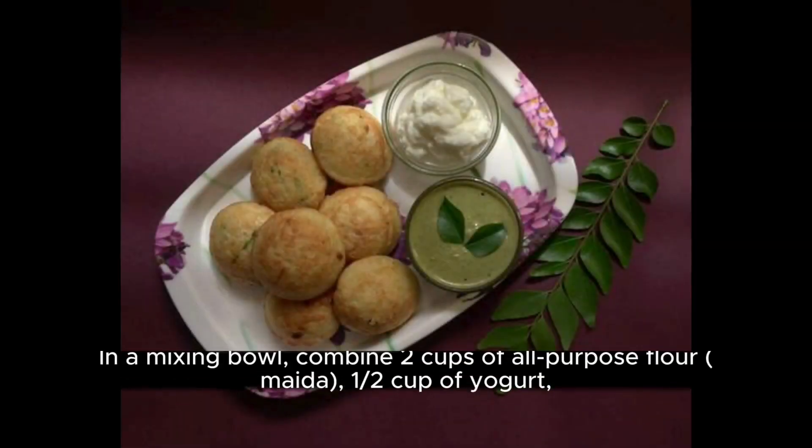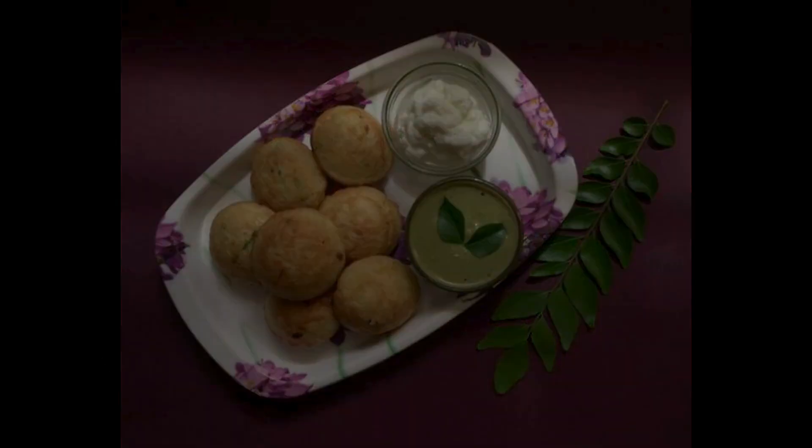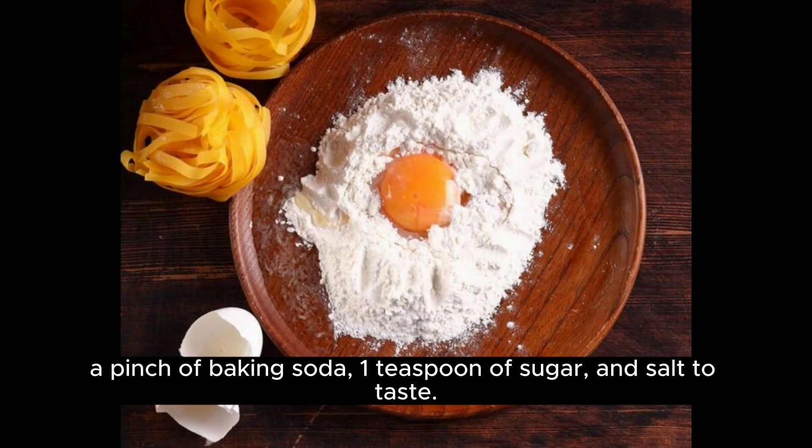In a mixing bowl, combine two cups of all-purpose flour (maida), one and a half cups of yogurt, a pinch of baking soda, one teaspoon of sugar, and salt to taste.